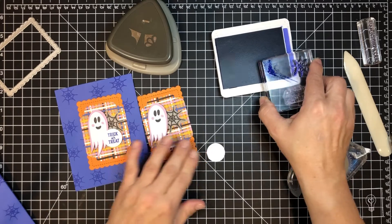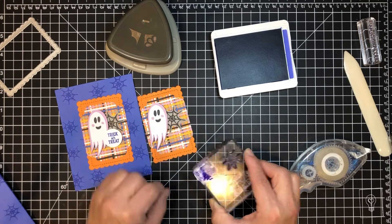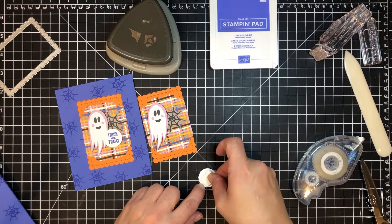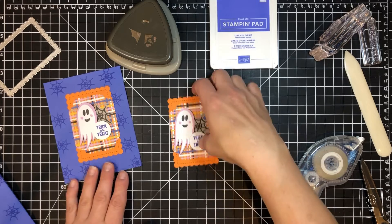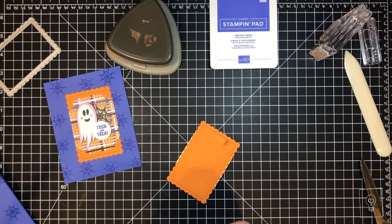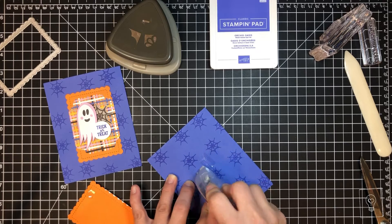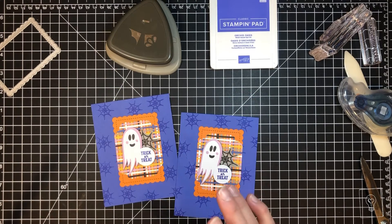We're going to stamp Trick-or-Treat on it. Then we put dimensionals or some kind of foam adhesive on the back, and position this piece so it kind of connects all three elements together. Now we can put it on the front of the card. My seal adhesive loves to rip this paper so I'm just putting some down the middle — just enough, not too much. That is our card.